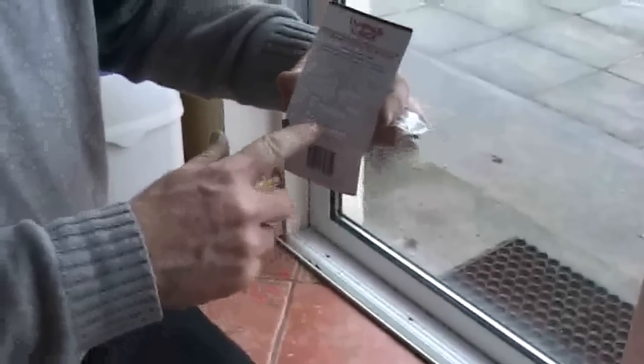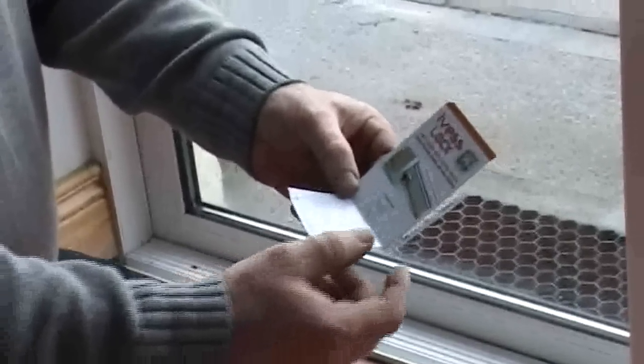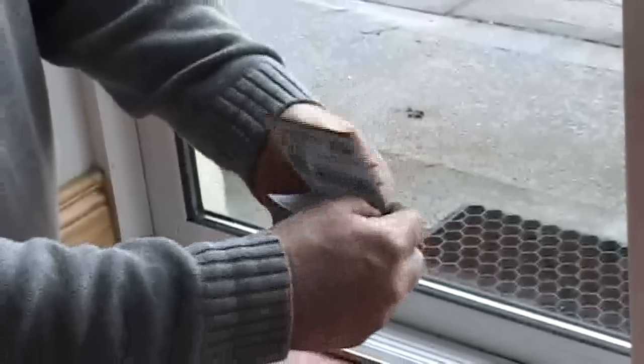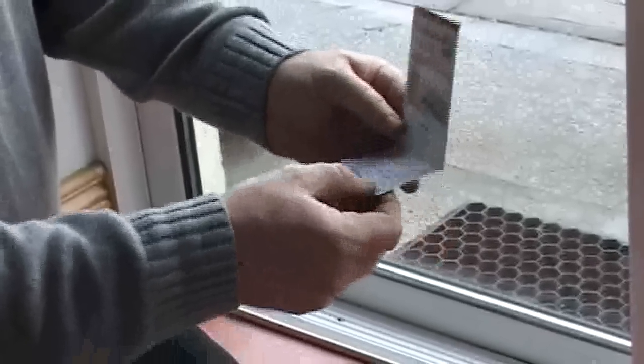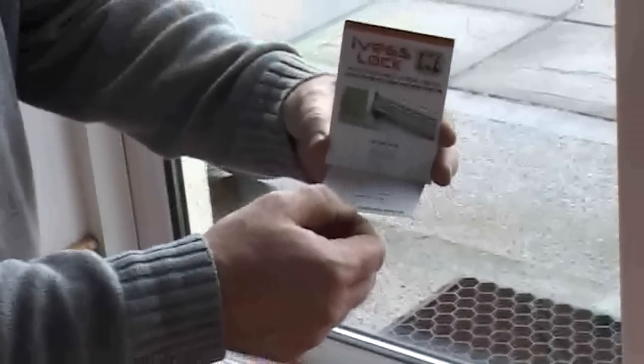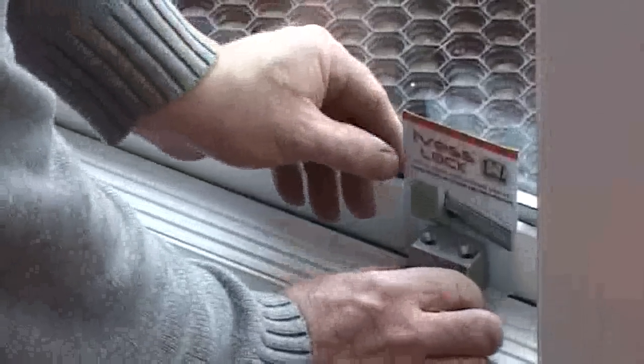Fold the template on the dotted line like that to get the sitting position of the lock. Get the lock body and template in position.